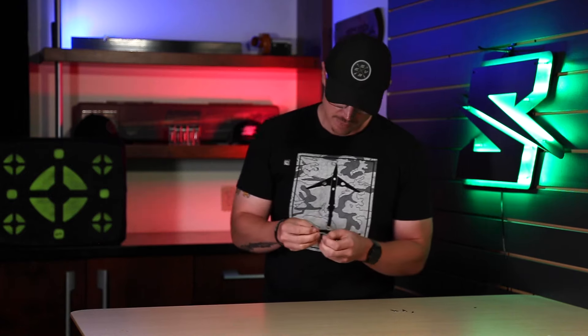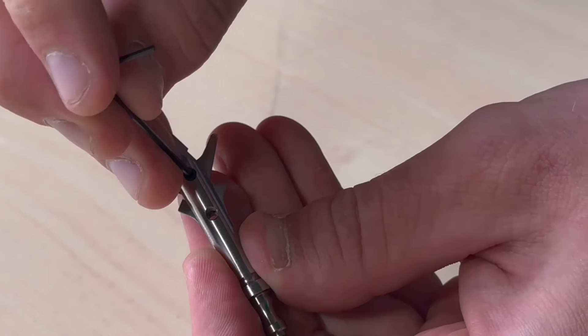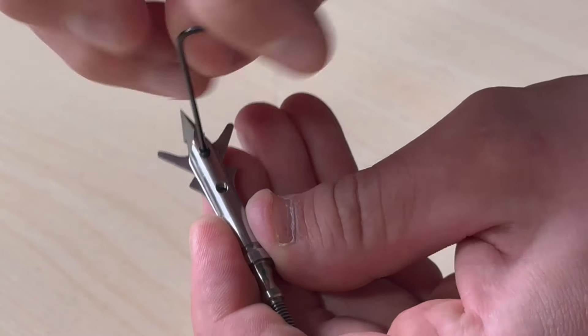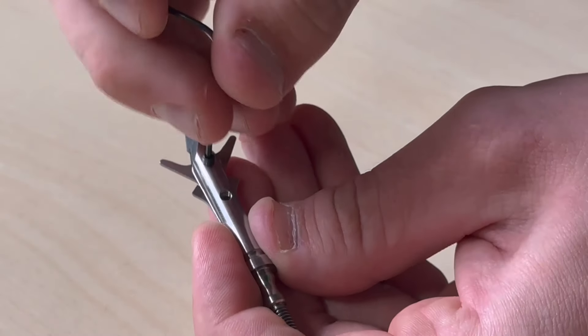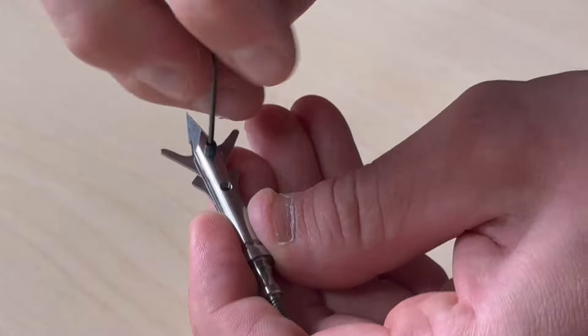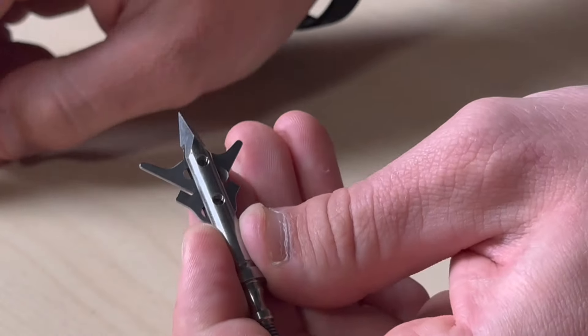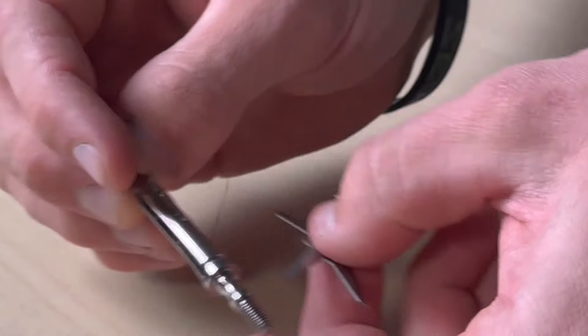First, you're going to take the 0.50 Allen key and remove the pivot screw that is located at the top of the broadhead. Once you have that out, you can then slide the blades out of the ferrule and put those off to the side.